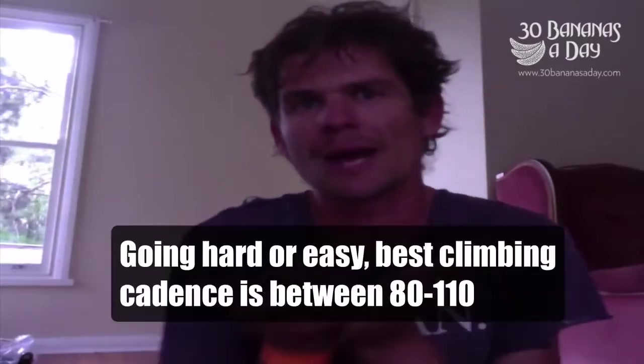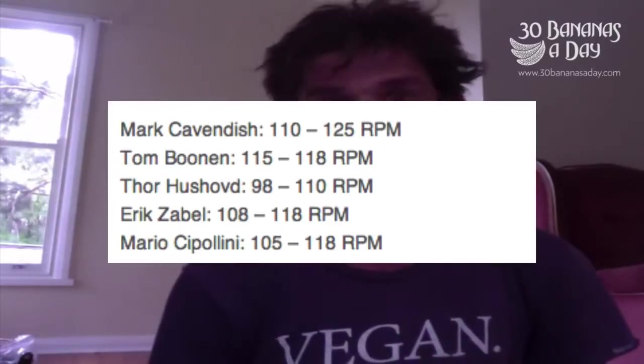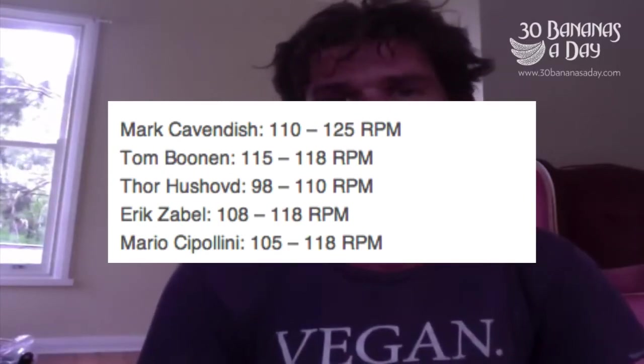Power is what you're doing right now. Heart rate is more how you're responding to something. Power is like what you're doing right now - if you back off your pedals, power drops; if you push on the pedals, power goes up. If you increase your cadence, power can go up. That's taught me a lot since using the power meter since 2009 - my cadence has gone up.